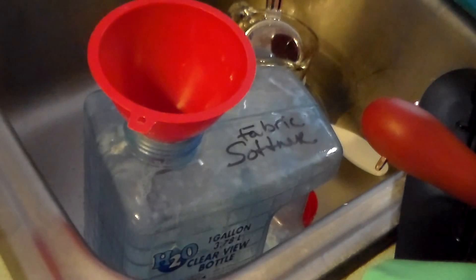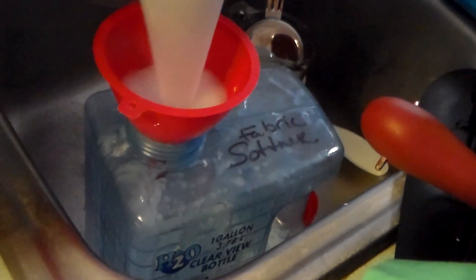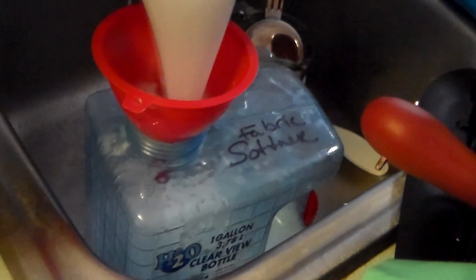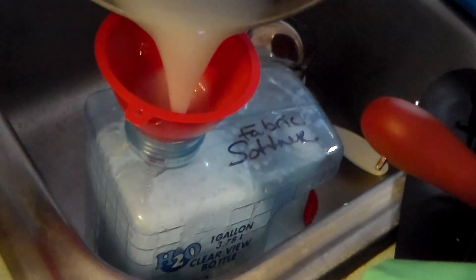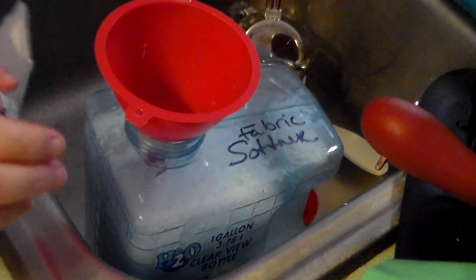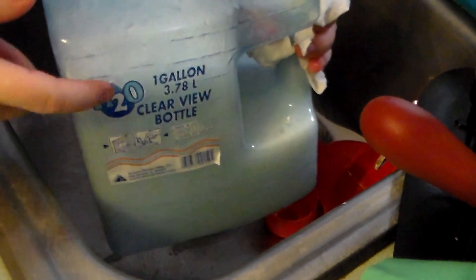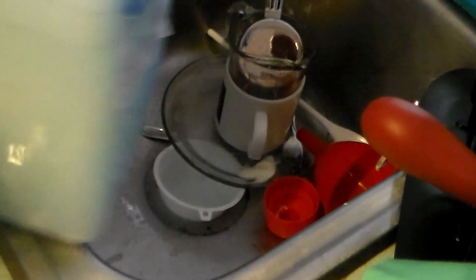I'm going to show you how I store my fabric softener. I have a gallon jug and I'm going to pour this in — I've got it resting over my sink with a funnel. This makes almost a full gallon. Some escaped into the sink, which is why I always do this over the sink. I store my fabric softener in a water jug I found at the dollar store — I just mark it 'fabric softener' and shake it really well before pouring it into my machine.